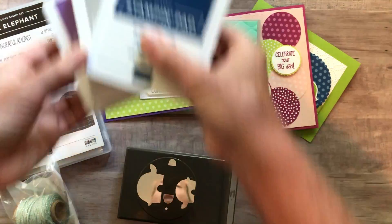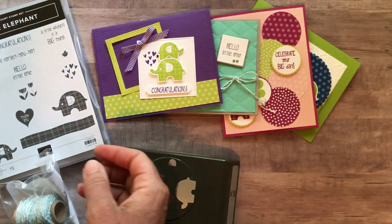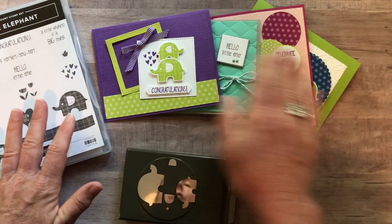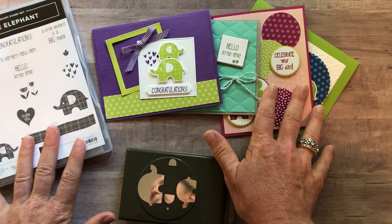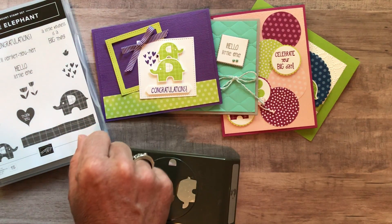Option number two is if you already have or do not need these three ink pads. You are just going to get the stamp set and the punch and then all four cards — two of each of them — plus the PDF tutorial. Option number two is $51.